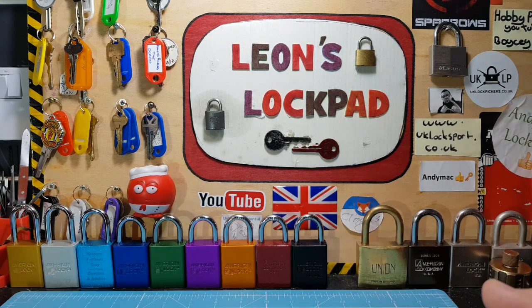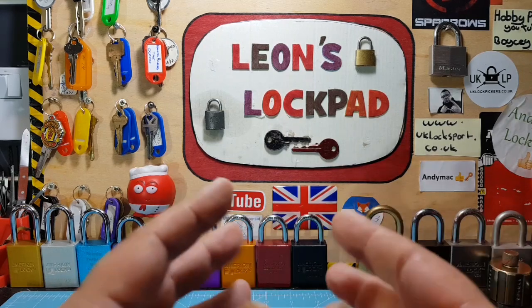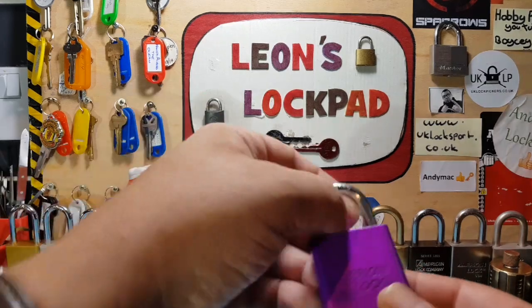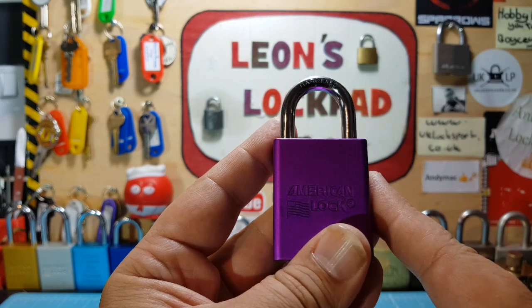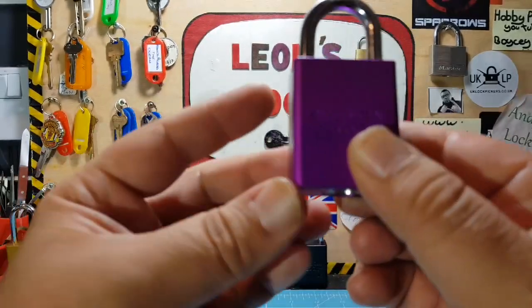I do challenge locks, I love challenge locks — absolutely awesome. But I started this channel on stock locks and there are people out there who need help with them, and sometimes I forget because I get all wrapped up in doing all the challenges. So we're going to do this very nice American lock — it's completely standard. I got this from Black Dolphin 90, Patrick — absolutely awesome guy, please check out his channel, his name is in the description.